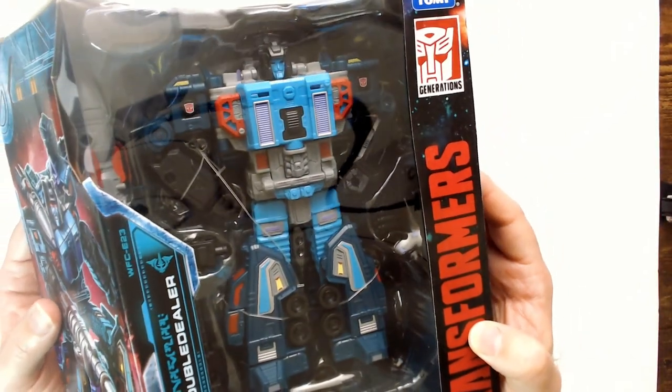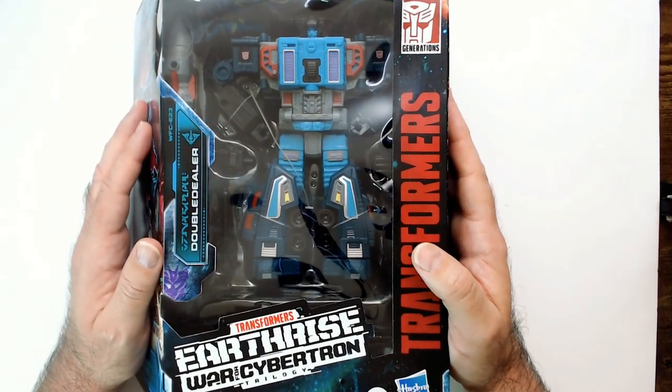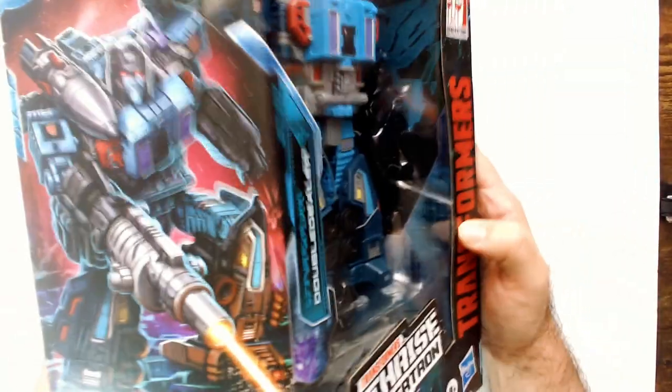I thought it was a pretty cool and good-size Transformer, but I actually think I'm gonna sell this guy. I'm not really invested in the Double Dealer character. He looks cool though.